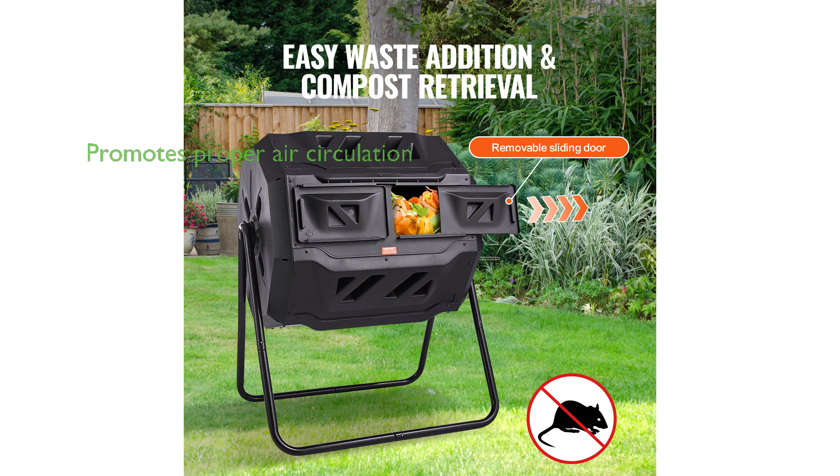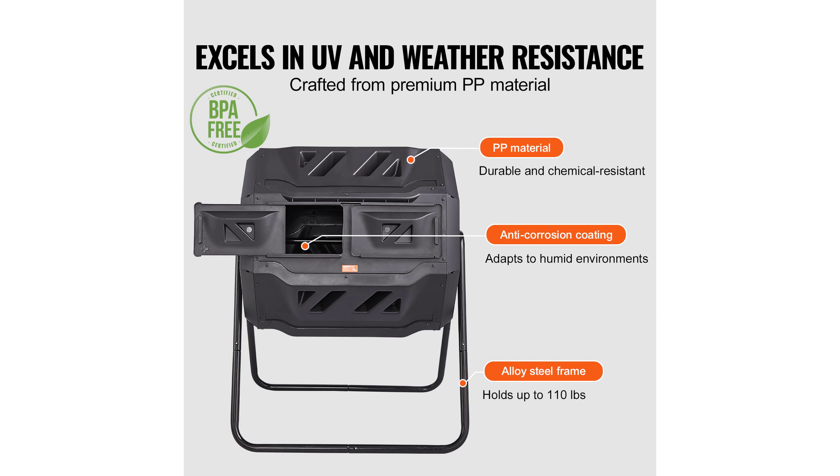The garden compost tumbler has strategically placed vents and internal grooves that promote proper air circulation, prevent potential issues, and ensure uniform mixing of materials, accelerating the decomposition of organic matter.